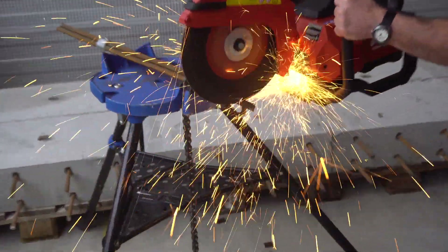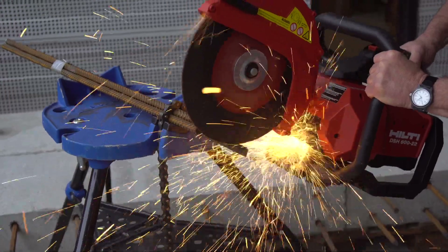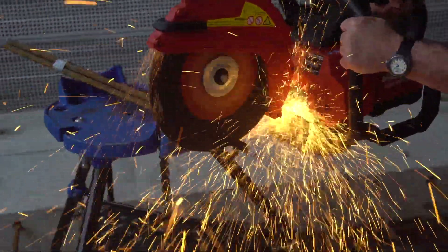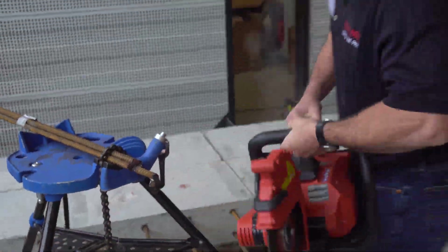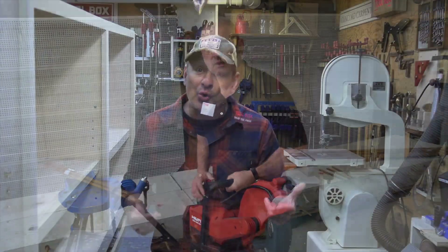Hilti is making larger packs that allow much higher amp draws for high-demand applications. When you pair two of those 255 12-amp hour packs, you get a class of power output — especially when optimizing a higher output timeline — that can be equated to corded tools at 110 volts, 15 amps. And it can absolutely compare or compete with 36, 48, or 60-volt battery platforms.